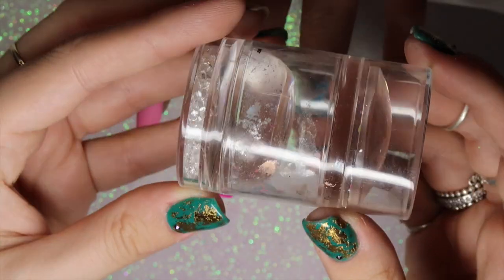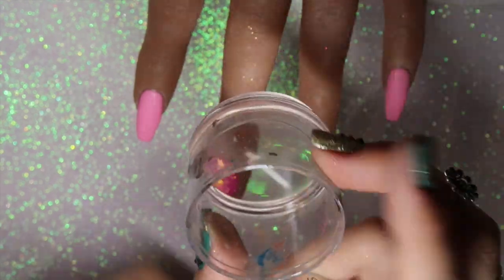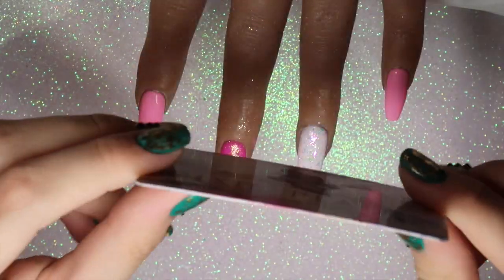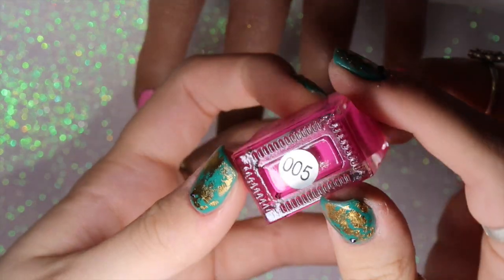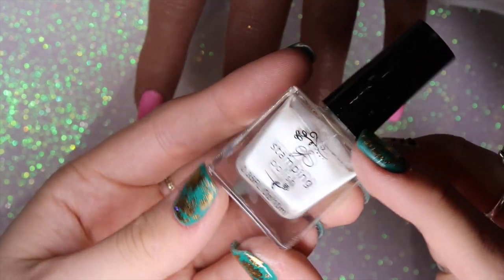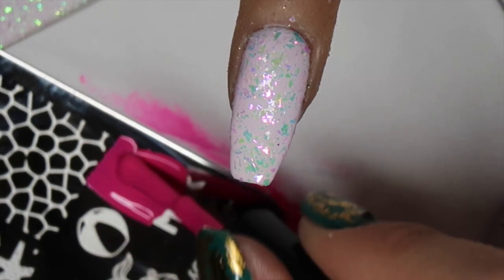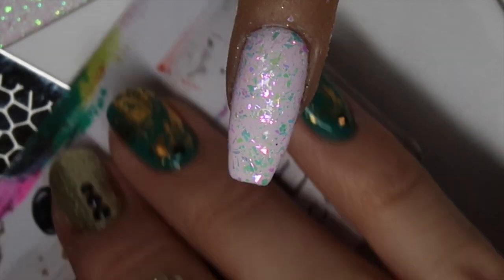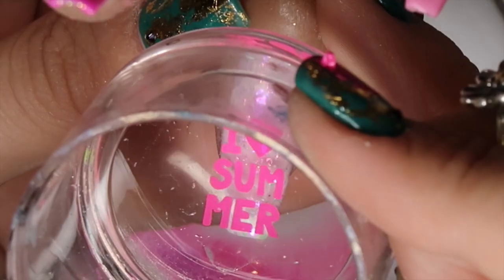I top coat both glitter nails and cure for 30 seconds, then move on to stamping. The stamper I'm using is the Dixie Plates double diamond duo stamper — my favourite for seeing exactly where to place an image — along with my well-loved Dixie plate scraper. The stamping polishes are from Clear Jelly Stamper: hot pink number five, and a slightly iridescent white frost color.